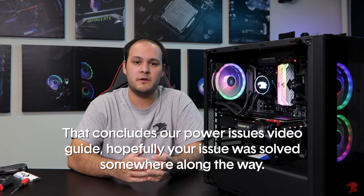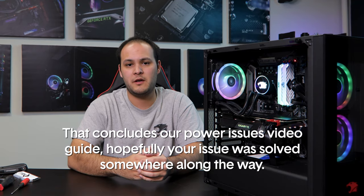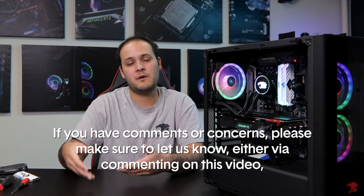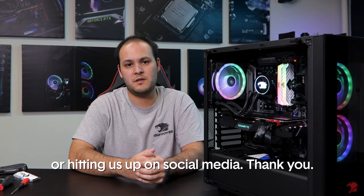Well, that concludes our guide. Hopefully your issue was resolved somewhere along the way. If you have comments or concerns, feel free to leave them as a comment on this video or hit us up on social media. Thank you.